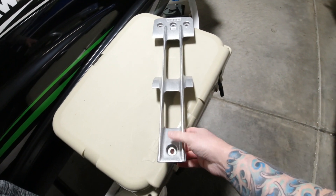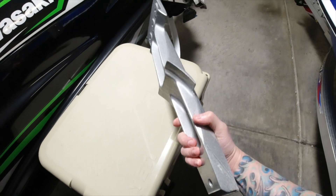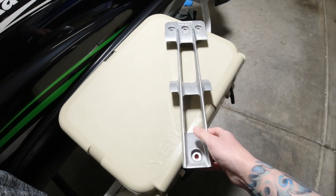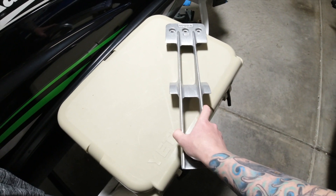Some of them — I won't name names — actually slow down the ski. Worx Racing claims you get a couple more miles per hour out of using this. We'll see what happens, but it's definitely a must to change the intake grate.